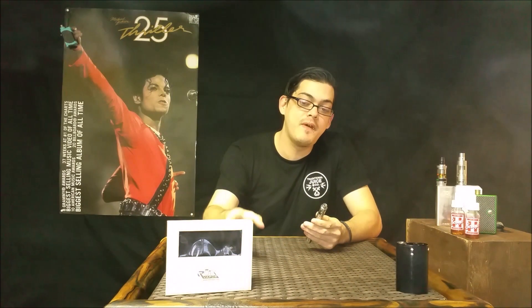First of its kind, it comes with the 0.5 OCC coil in the box and then the NI200 nickel coil in the tank. The tank itself is 2.5 mils. The battery is 1,600 mAh and it fires down to a 0.1.